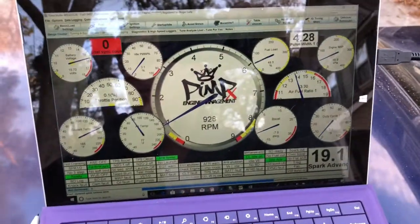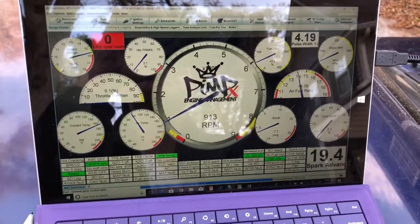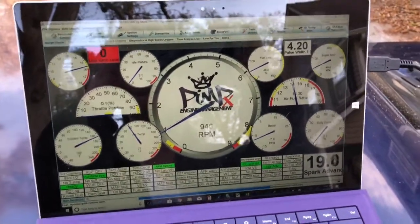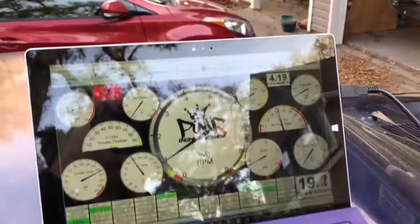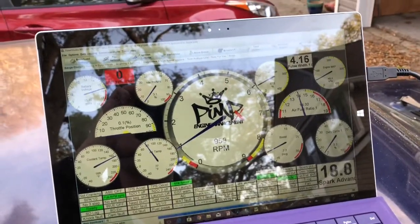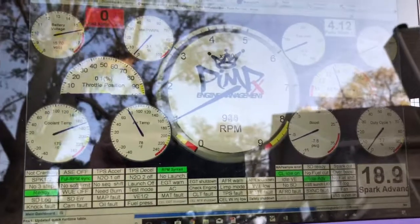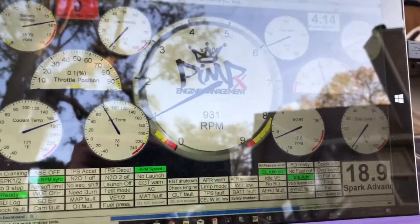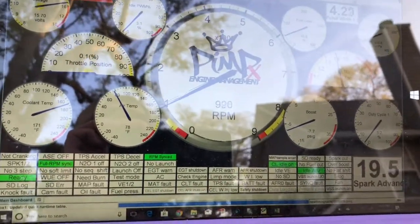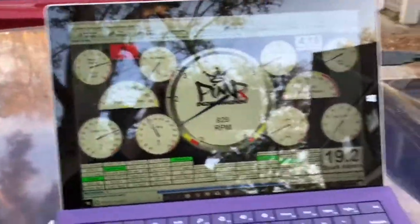Alright guys, everybody's asked for a video with the car running, so there you go. This is after I kind of dialed everything in. You can see it's trying to level out — it just has its moments. When you first set up this tune, the biggest thing you want to do is set it up for the proper dash. Since it's a Stinger, it's kind of set up for 50.